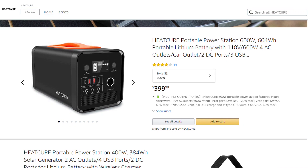Before we get into all that, I want to address the elephant in the room — who the heck is HeatCure? Kind of an odd name for a power station company, and honestly there's very little that could be found about them. On their Amazon store they have very few ratings and only two products: this 600 watt power station and a 400 watt power station. This kind of raises some red flags — a new company, not a lot of reviews, selling what feels like the 10,000th iteration of some product on Amazon.